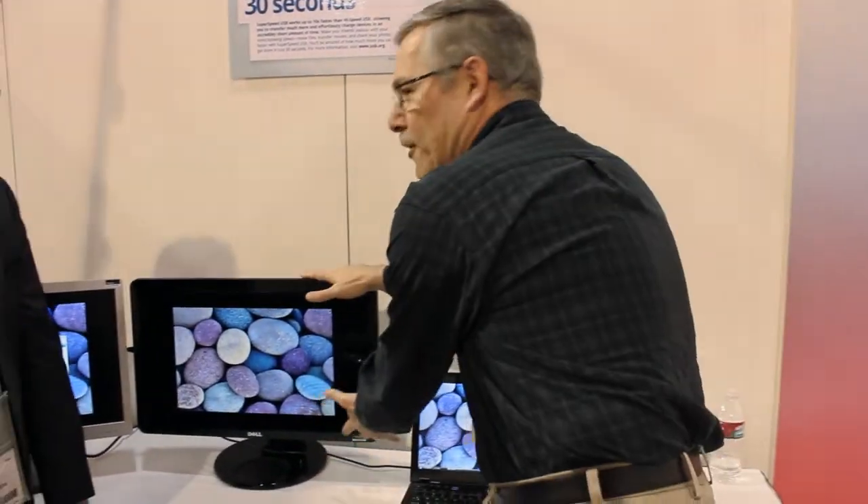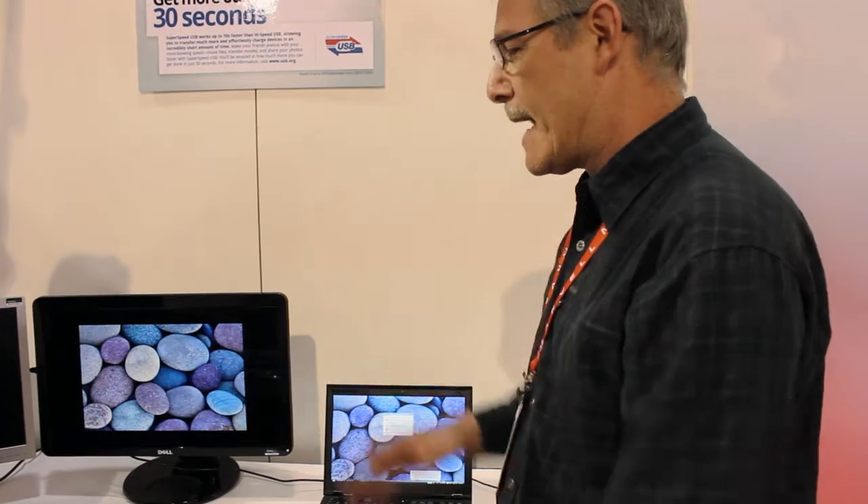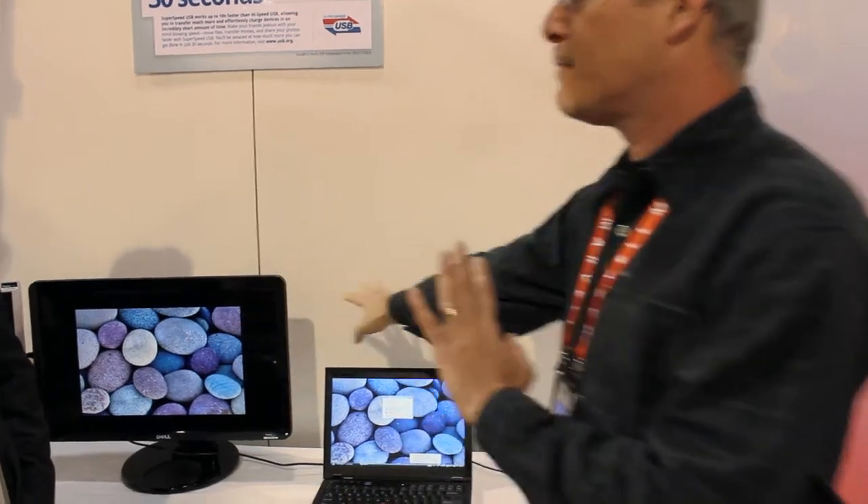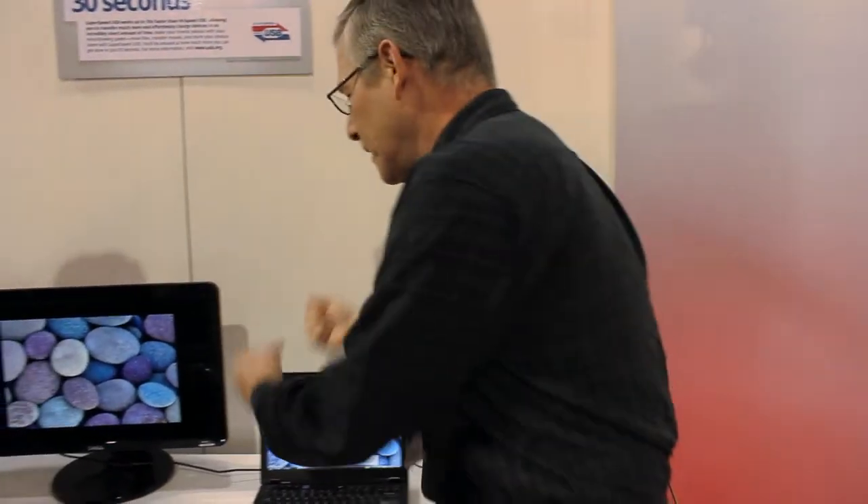This is a demonstration of a docking model — where this monitor could be on your desk. It has a high-performance super-speed hub. You have your local storage plugged in, you're plugged into the wall, you leave it behind. You walk up, you plug in one cable, you're done. Everything's connected: power, data, video.